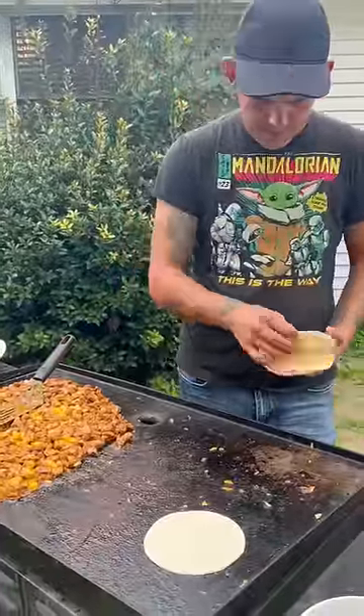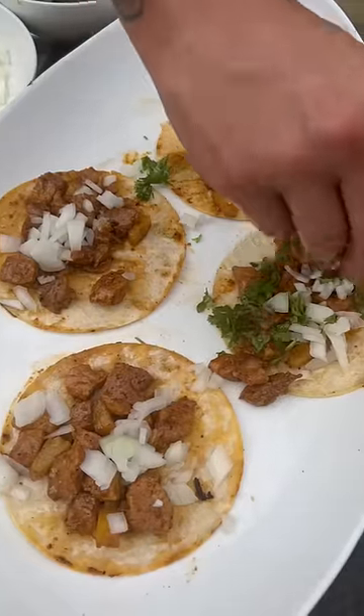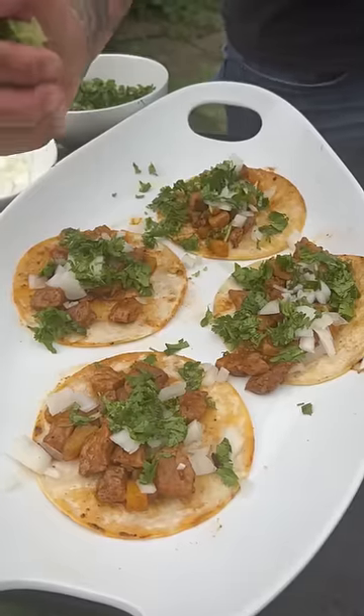For twenty dollars you're gonna make a lot of tacos. Hit it with some fresh onion, fresh cilantro, and hit it with that fresh lime juice. All right y'all, check it out.